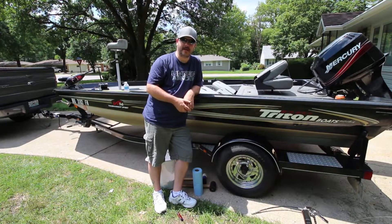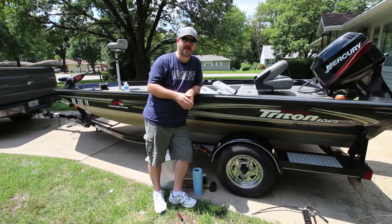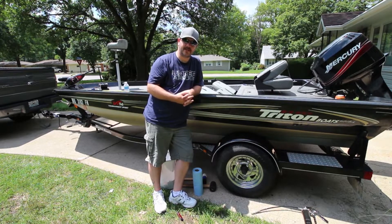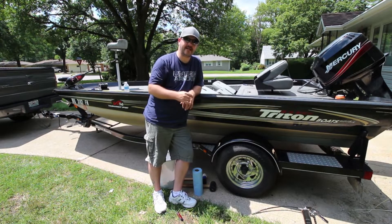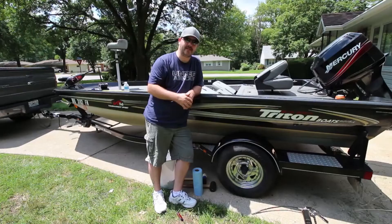Today we're going to be talking about the wheel bearings on this trailer — it's been sitting for quite a while. When we got the boat out of the water we noticed that the other side was leaking water, along with this one. We cleaned out the other side, made sure the bearings were good and the pack was good. So we're going to show you how to do some maintenance on this side, rerun the grease through it, and make sure new grease comes out.